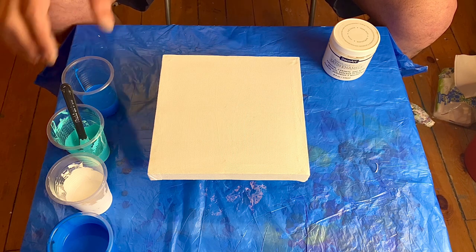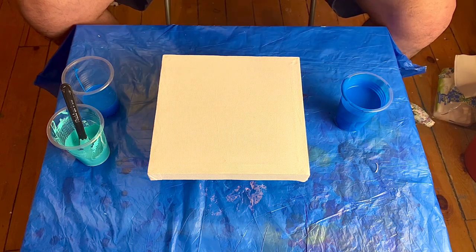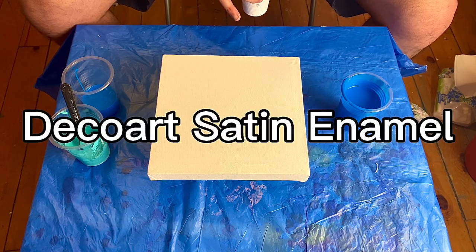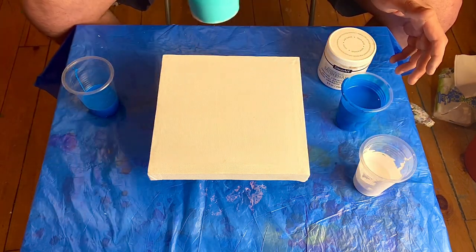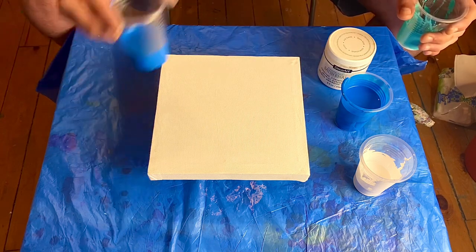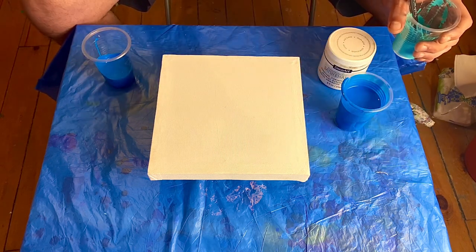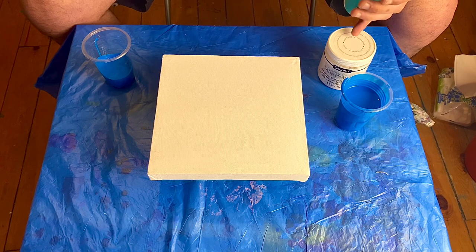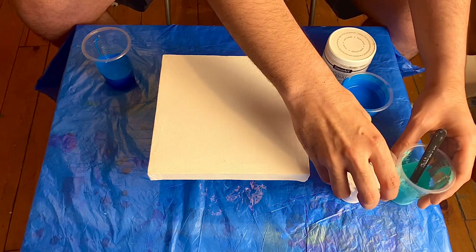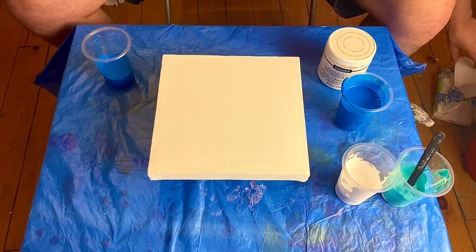For the cloud pour, we've got a phthalo blue — the DecoArt satin enamel, I believe it's called pure white — and we've got a green turquoise from Amsterdam. This is just a separate mix of this: the satin enamel white, and some of the green turquoise with a little bit of the white. We're using three parts Floetrol plus a little splash of water.